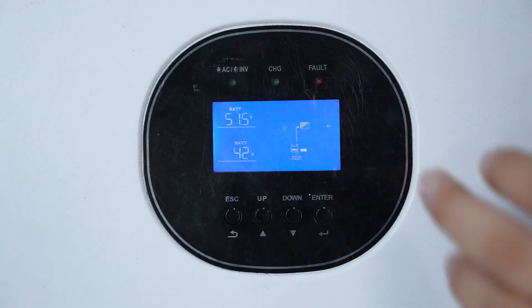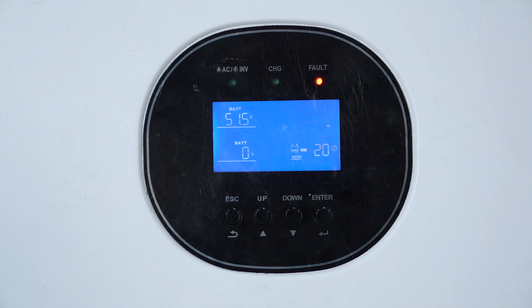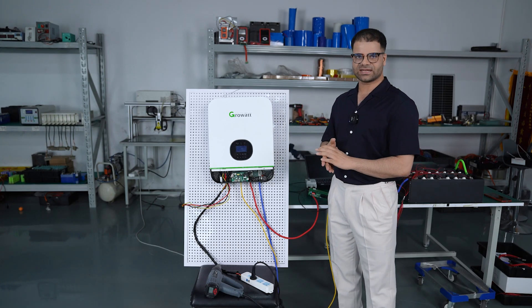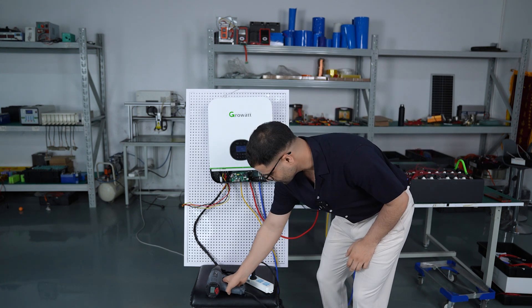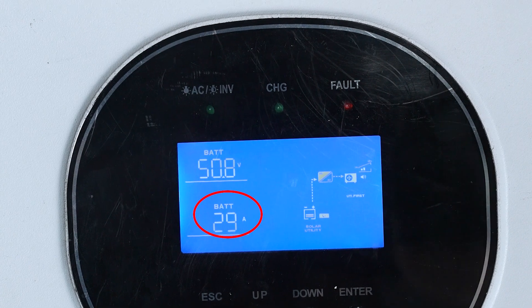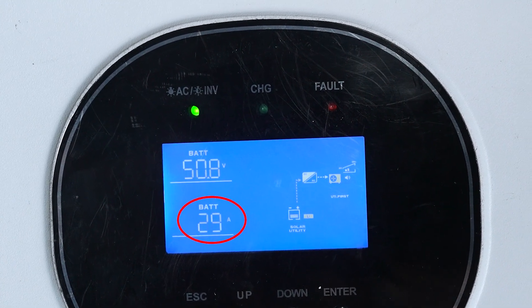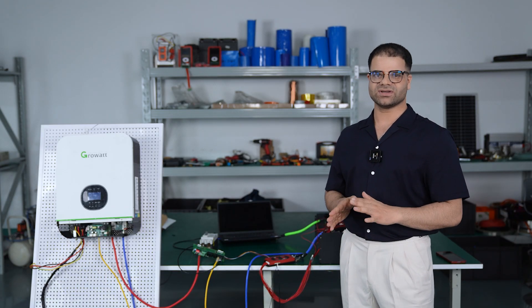You can see the total voltage is 51.5V and the SOC is 42%, confirming we have successfully connected the inverter. We will now check it by connecting a load — you can see it's working, and you can also see the output current. If you have any further questions, contact us and we will try our best to answer. Thank you.